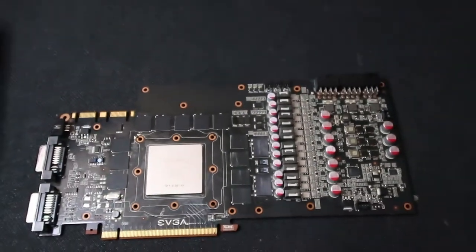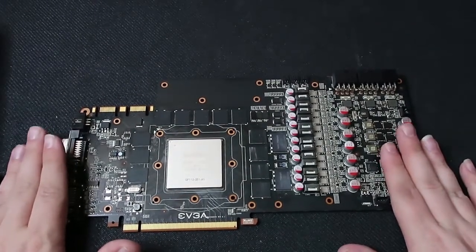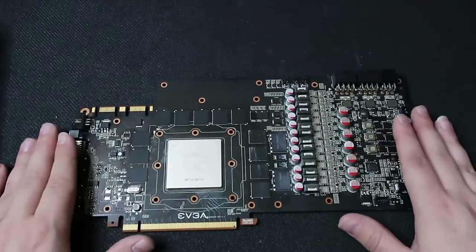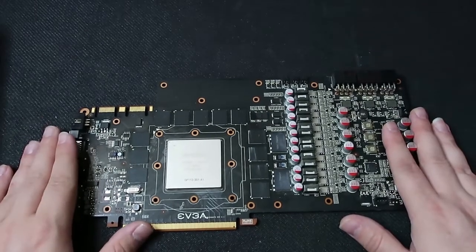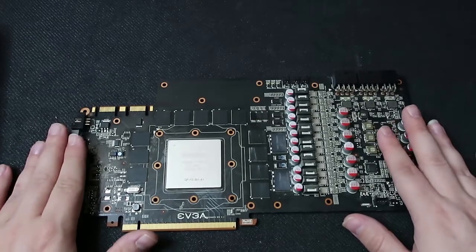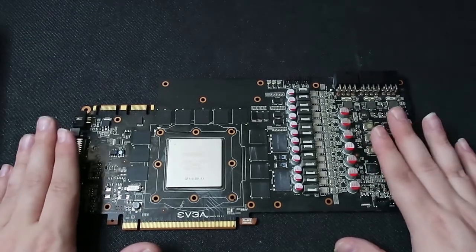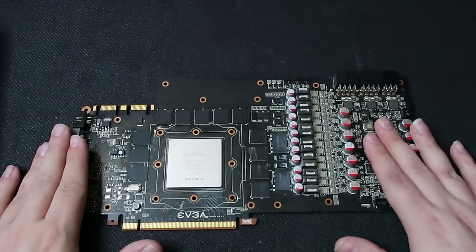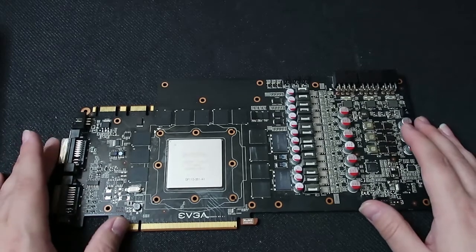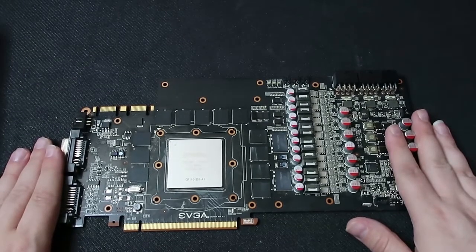I was actually able to procure two of these cards. This card is not going to go back together — it's going to get physically cleaned, the heat sink, the metal mid plate, and the fan all cleaned thoroughly, and it's going to be a showpiece. The second card is going to be cleaned, disassembled the same way, and have new thermal paste and thermal pads replaced. I'm going to see if I can get a system of the era to actually test this 580 Classified in, and I may put this one back together and do an SLI video at some point.